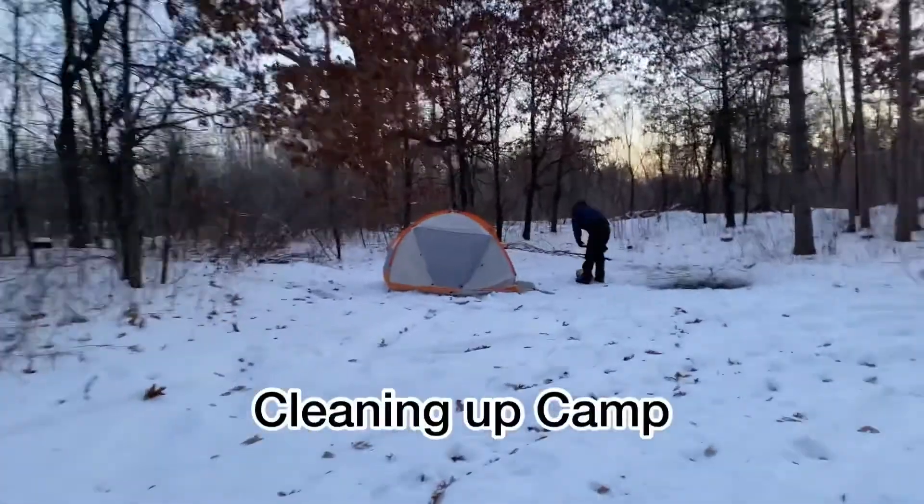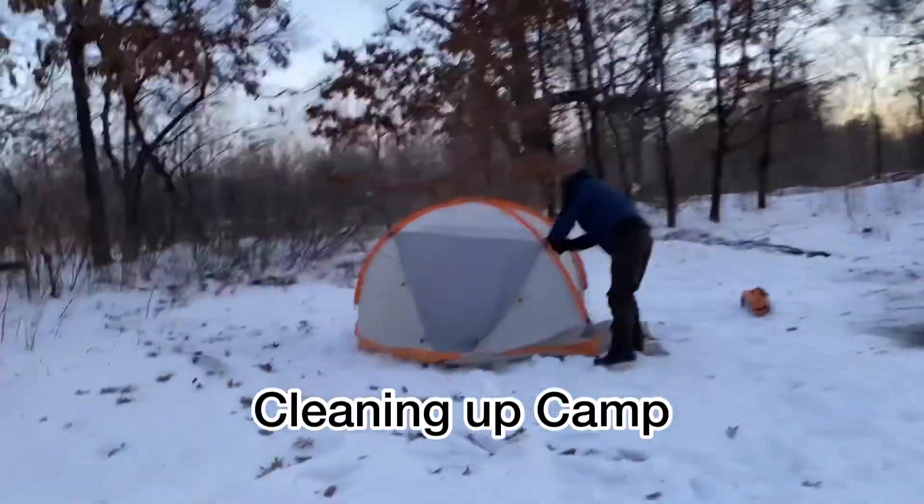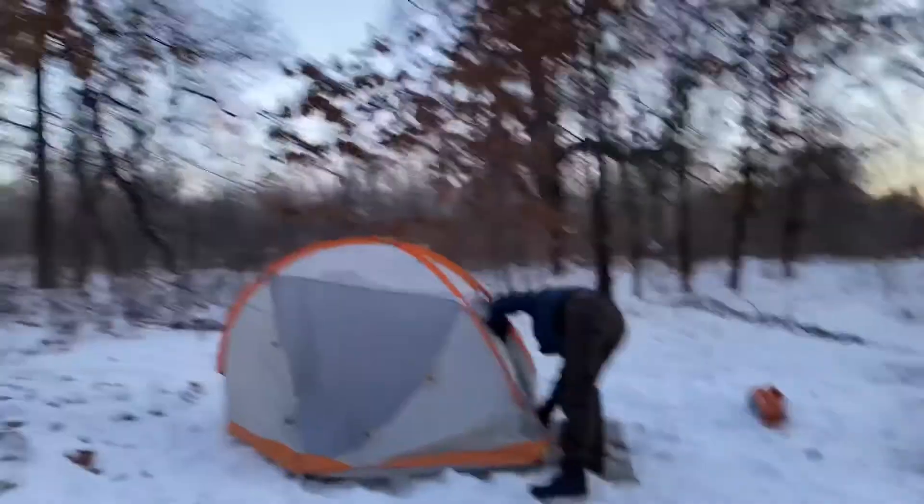Officially morning — got to do the dance of trying to put your stuff away. We're back at the van, it's about 8am. We got ourselves packed up. It's a cold one — you can probably see the frost on me.